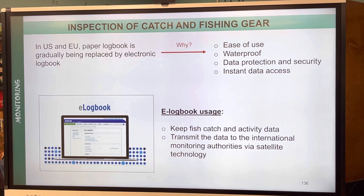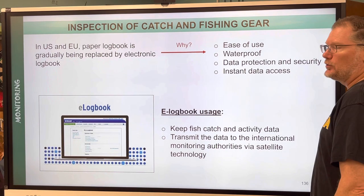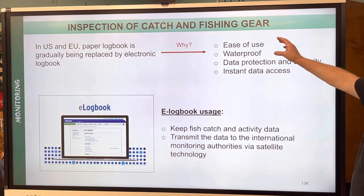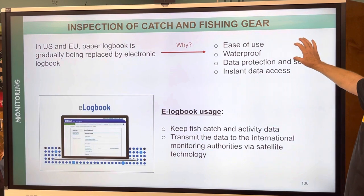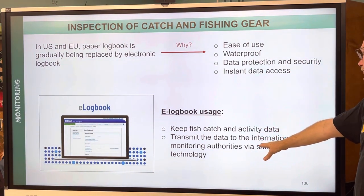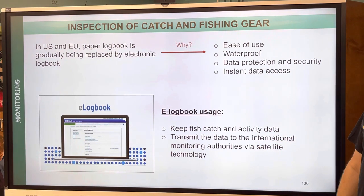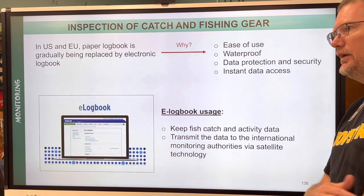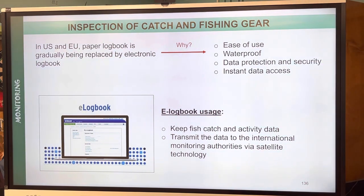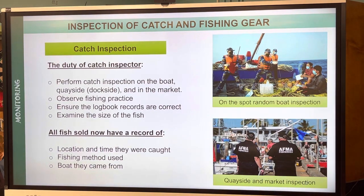In the United States and European Union, paper logbooks are being replaced by electronic e-logbooks for ease of use, waterproofing, data protection and security, and instant data access. They can transmit data to international monitoring authorities via satellite technology. Though of course you could fudge or fake it either way.